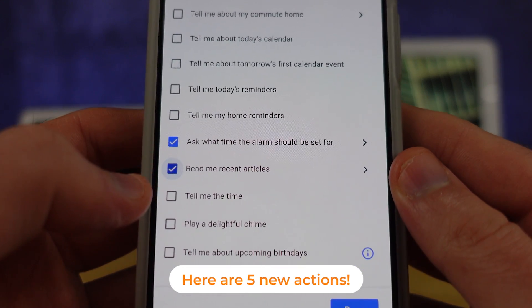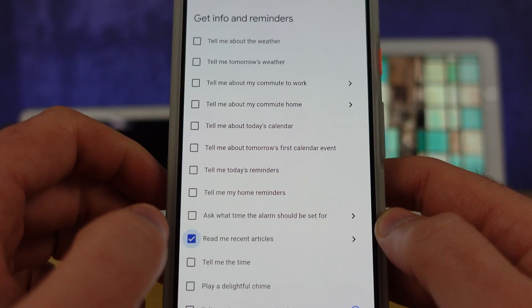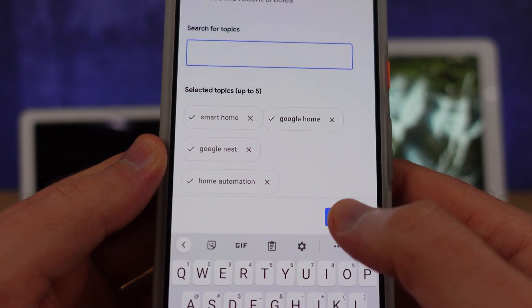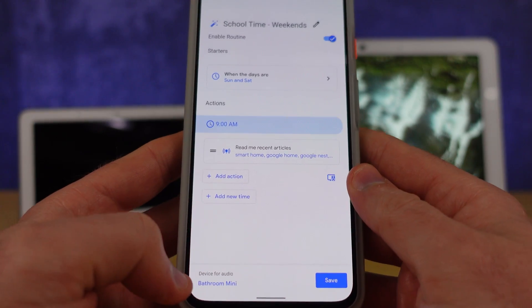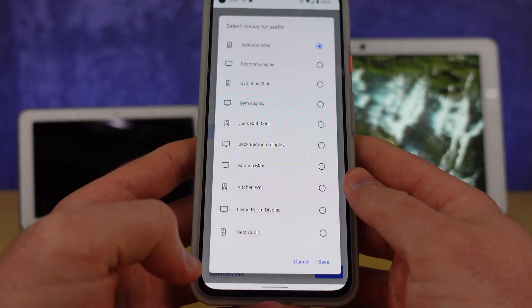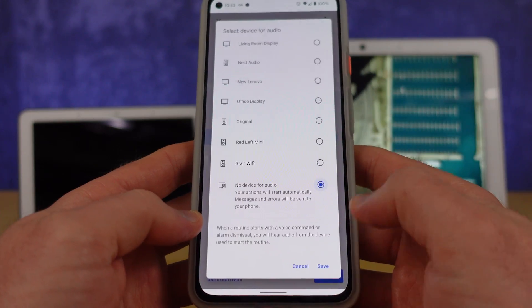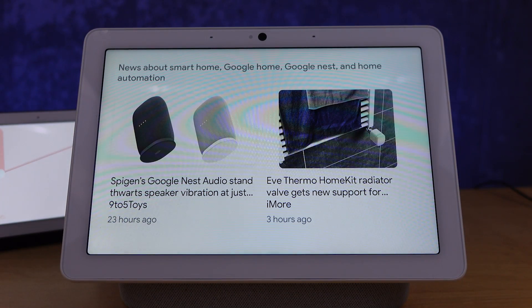There's also a new action that lets you get the latest news about topics you're passionate about. If you don't set a speaker at the bottom of the routine, it sends that information to your phone through Google Assistant. That takes a couple of taps to access, but you can also send all of that information to a smart display instead.